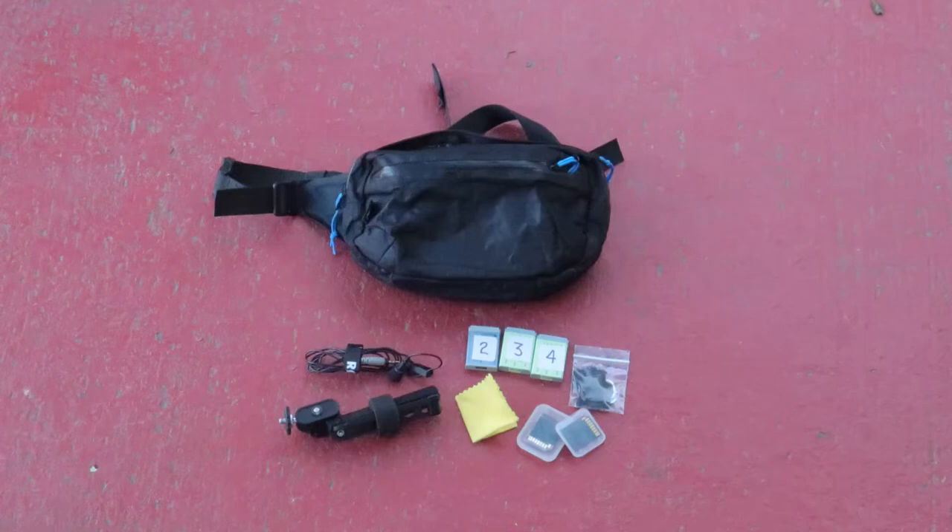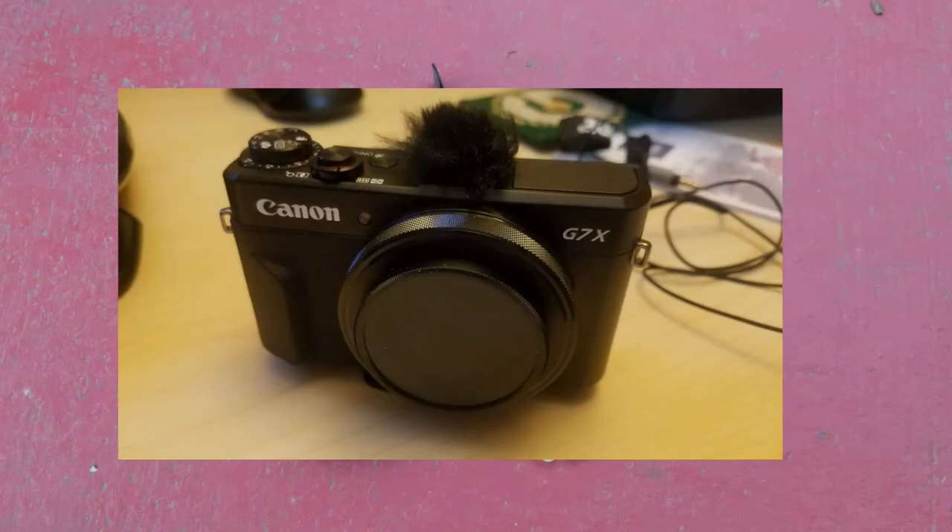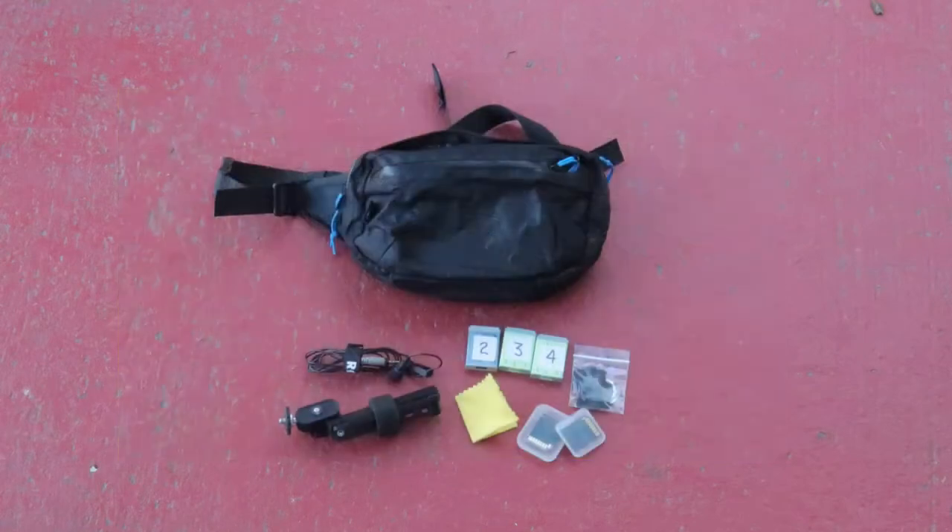The camera I'll be taking this time is my Canon G7X. To carry all of this I have a waterproof fanny pack from Hyperlite Mountain Gear. Going down the line: all the contents include my lavalier microphone, my Ultrapod tripod, three extra batteries, a lens cloth, SanDisk memory cards, and extra microphone windscreens.